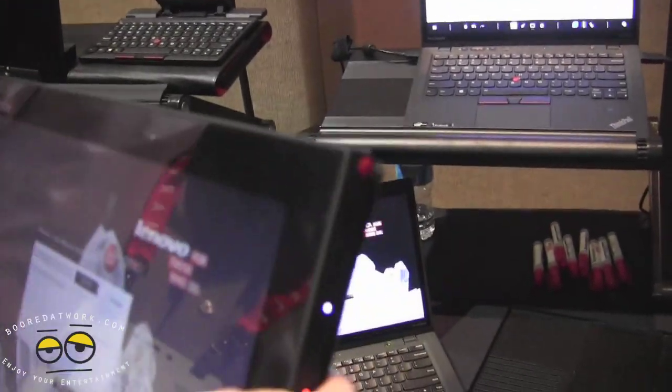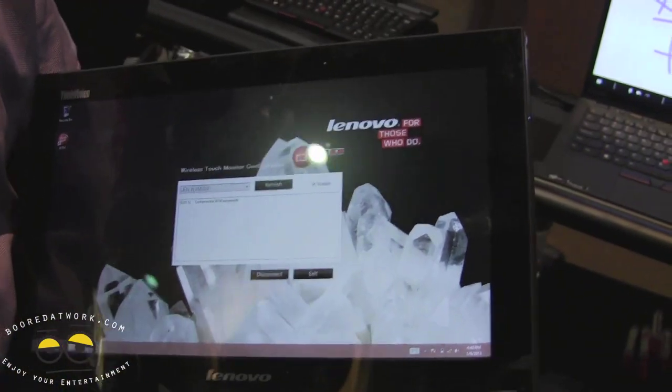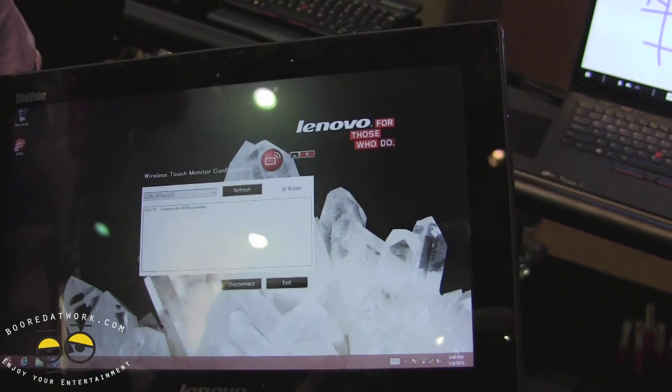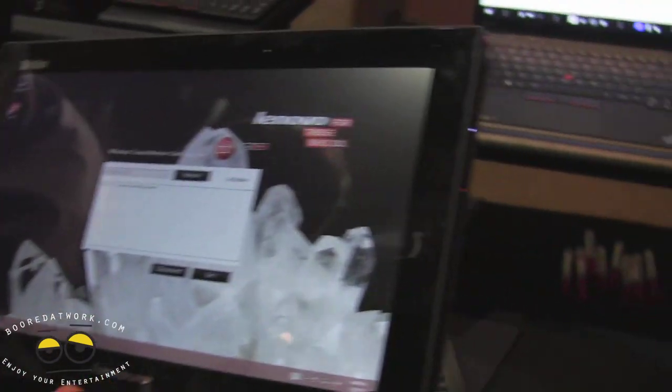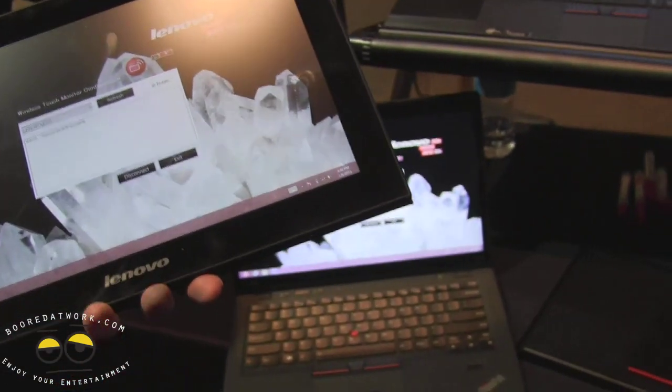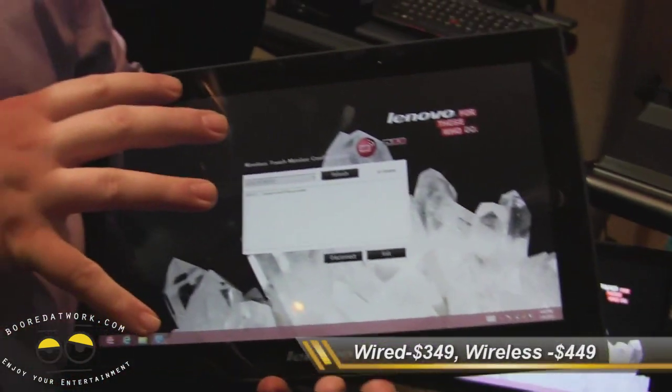This is the LT1423P — we're calling it the mobile touch monitor. The wired version will be $349 and the wireless will be $449.